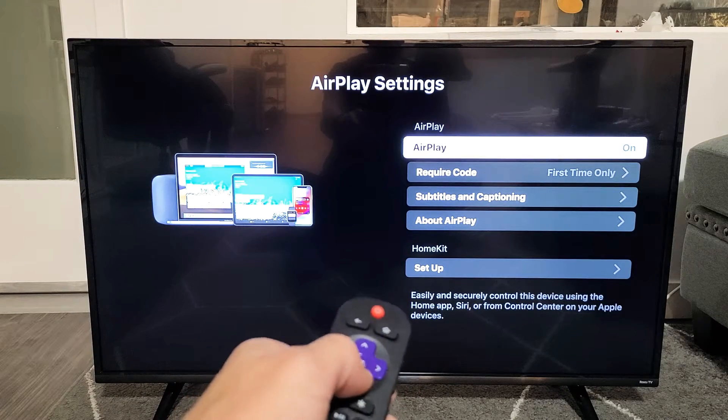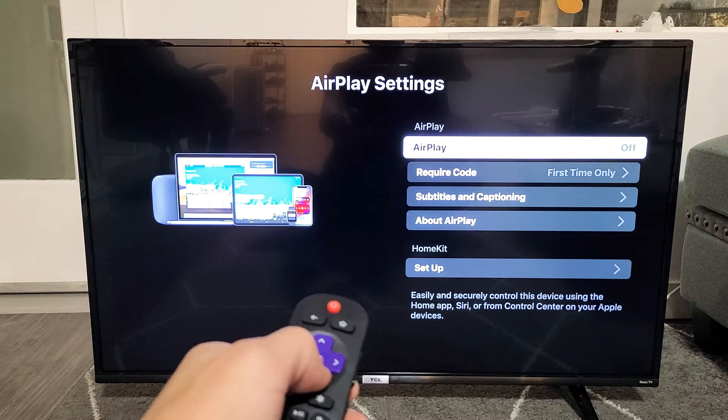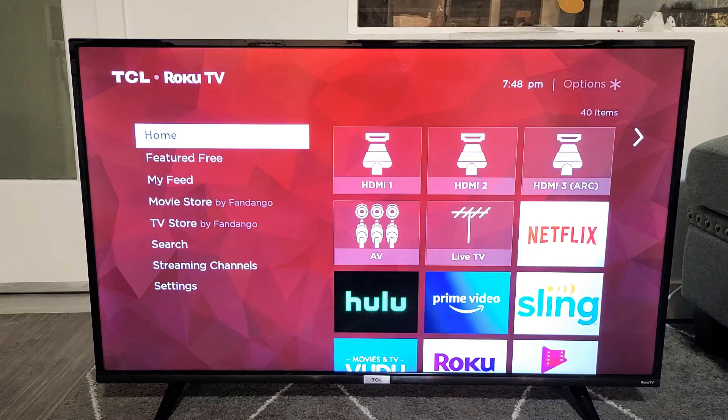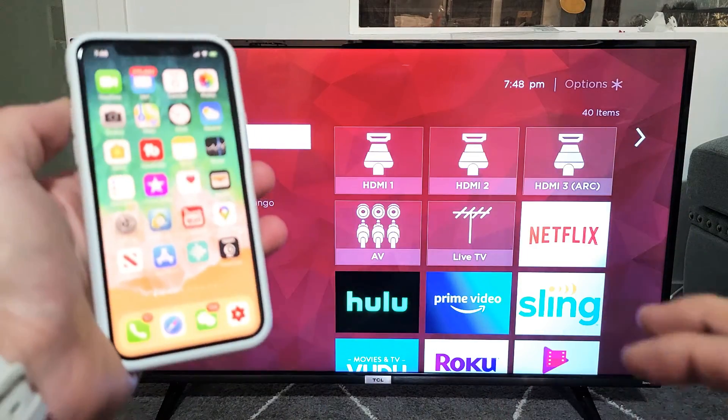And here we are. So you can see my AirPlay is currently on, or I can turn it off. I'm going to go ahead and leave it on. And now for a quick demonstration, let me get my iPhone. This is an Apple iPhone 11 Pro.